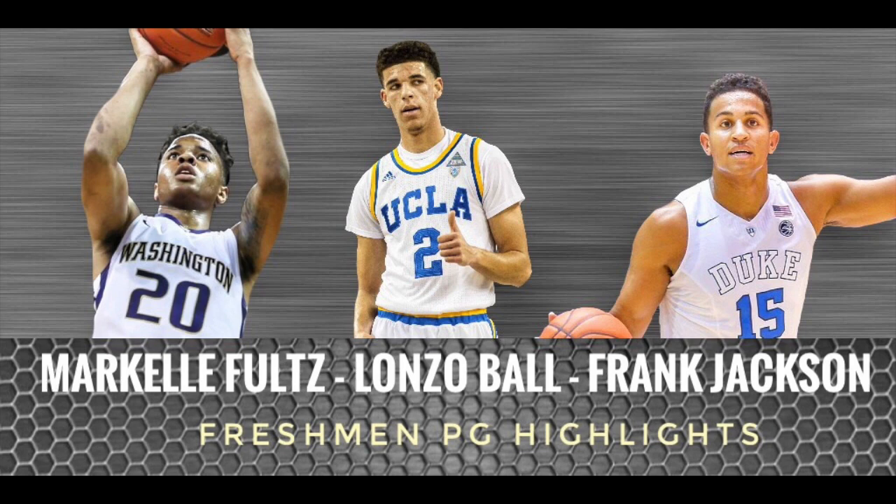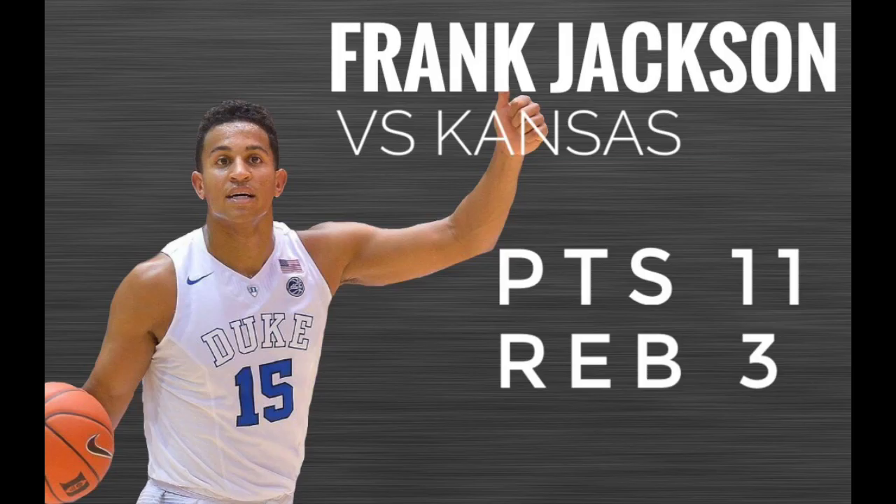Markelle Fultz, Lonzo Ball, Frank Jackson — some of the top freshman point guards this year. Here's a few plays to get a small taste of their games, and we're going to learn a few things for players, point out a few tips, and hopefully show you guys a few moves that will help your games.